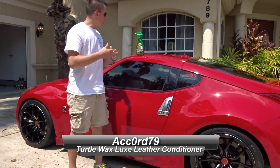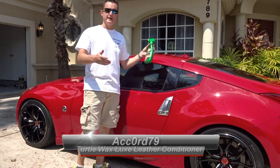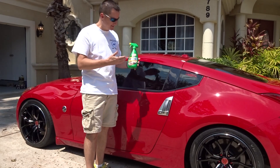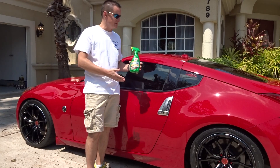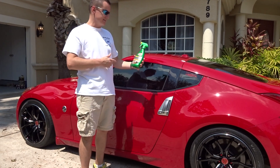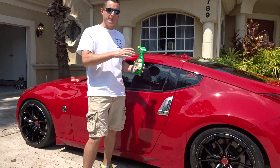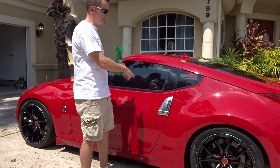Hey guys, what is going on? Today we got another new product courtesy of Turtle Wax and Ken Baker. First off, let me say thank you very much Ken, thank you Turtle Wax for always sending me products to try out and test on my cars. What we're testing today is their new Quick and Easy Luxe Leather Cleaner and Conditioner.